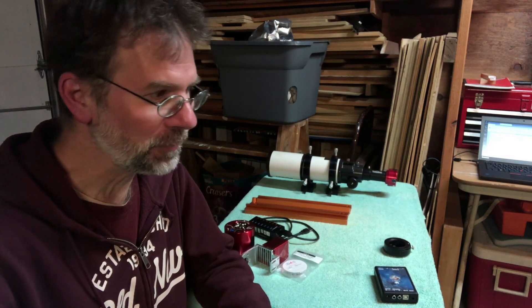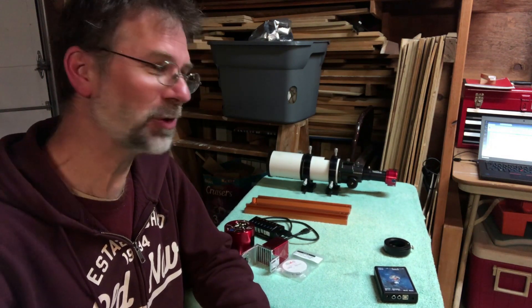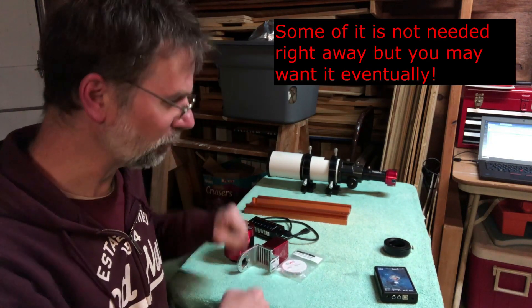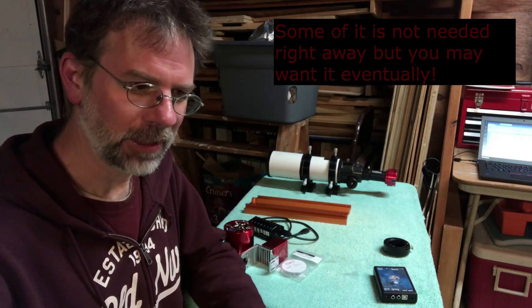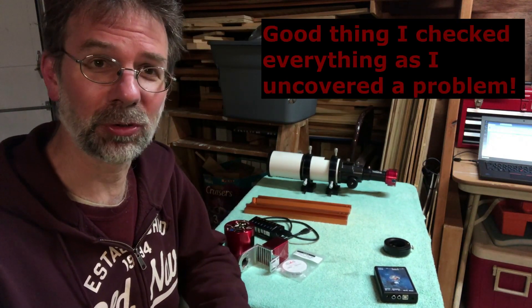If you're new to astrophotography, when you buy a telescope, you ain't done. There's a whole bunch of other stuff that you've got to get. So that's what I'm going to go through right now. I'm going to go through all the stuff I bought and where I got it from, and then I'm going to try to connect it all up to see if it works. It's really important to do that.